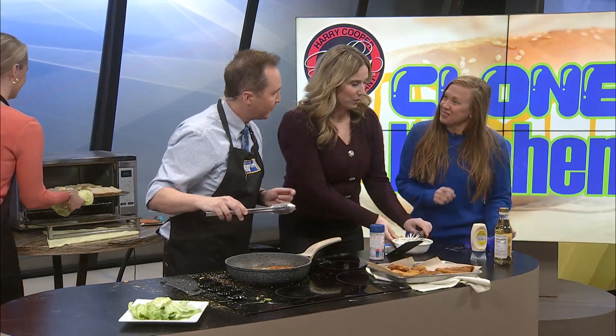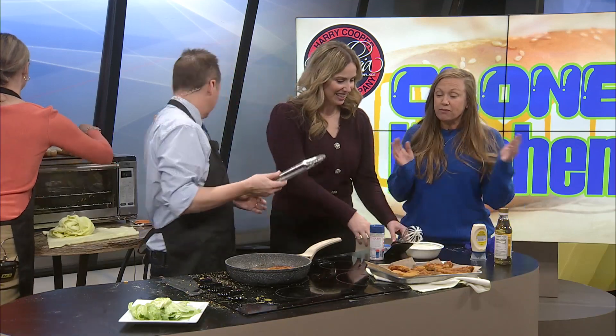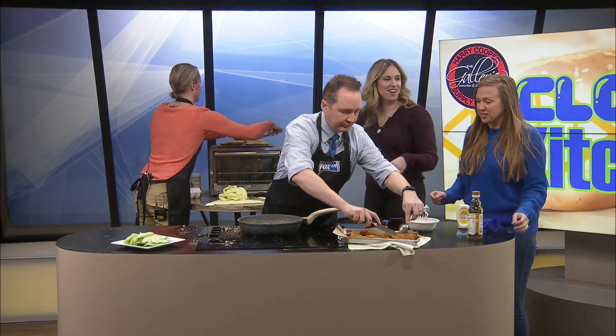When I was younger — this is Shannon, Shannon's here — my dad was in the military and the only fast food restaurant on post was Burger King. So we would eat there often. Can you guys look in the middle of that one and make sure it's not pink? If it's pink, I'm not eating it.